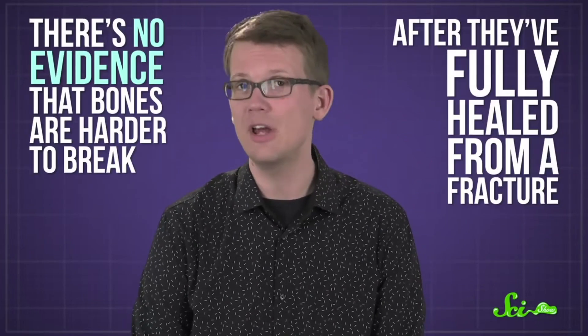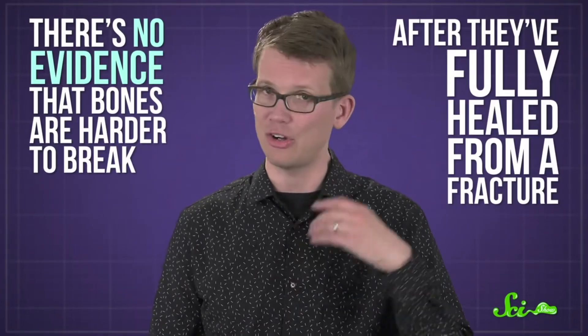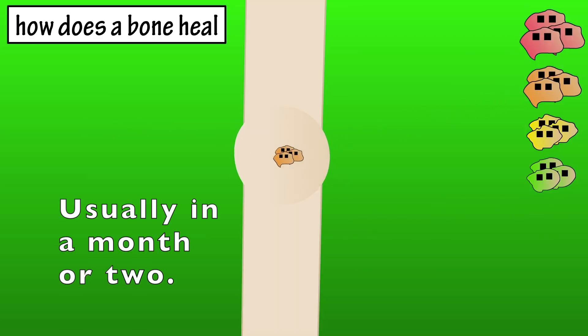Many people think damaging your bones makes them stronger. Many people grew up hearing that broken bones heal stronger, but it turns out you were just lied to your whole life. There is no evidence that bones are harder to break after they've fully healed from a fracture. In fact, they might even be weaker. The myth comes from the fact that a broken bone, while healing, will form a thick callus which can be slightly stronger, but that callus quickly goes away. Damaging your bones can often make them heal weaker.